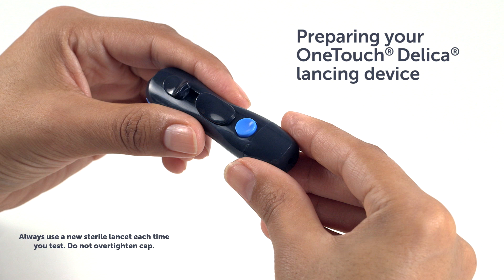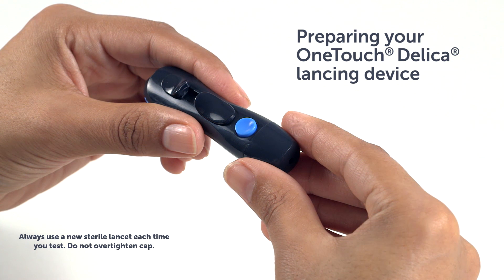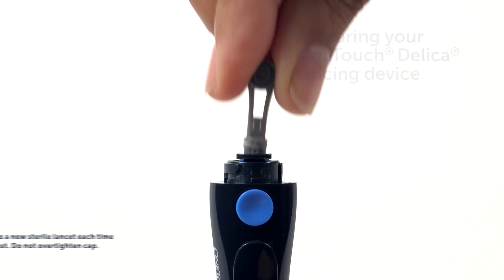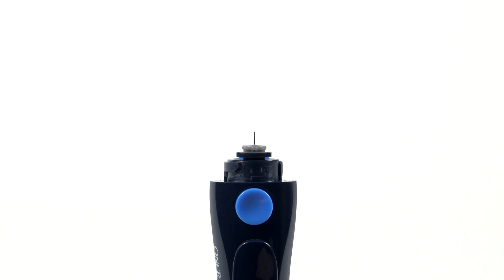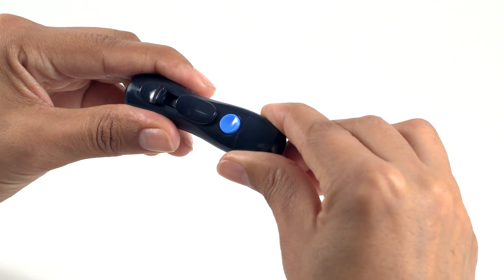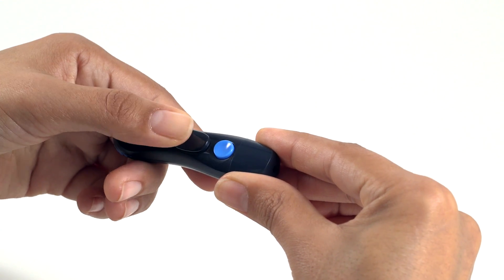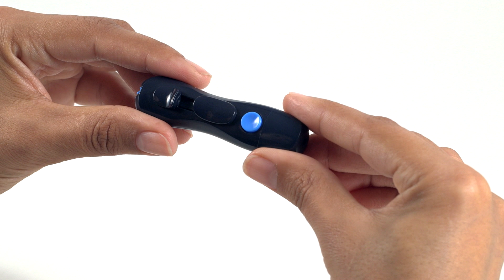This is the OneTouch Delica lancing device. It uses our advanced glide control system to reduce vibration for smoother lancing. First, we need to prepare the OneTouch Delica with a new sterile lancet. You should always use a new sterile lancet, as this will help prevent infection and reduce pain. Save the lancet cap for later, as you will need it for safe lancet removal and disposal. With the new sterile lancet loaded, slide the cocking control back until it clicks. The OneTouch Delica lancing device is now ready.